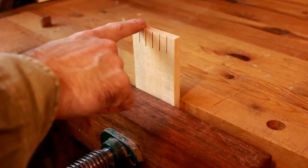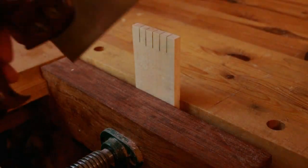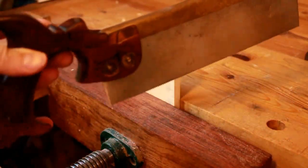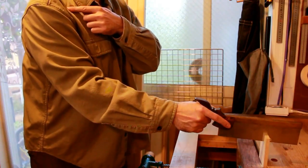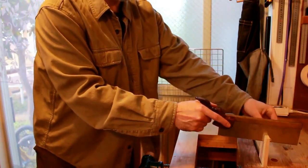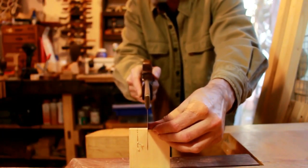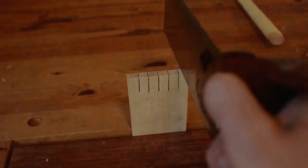When you put your wood in the vise, this is really important. You want to make sure that the top of the wood is parallel with your bench so that you can use your bench as a reference when you're cutting. It's important to have your wrist, your elbow, and your shoulder in line with the saw when you're cutting. This is the most important thing — what keeps the saw straight and enables you to cut straight down a line.